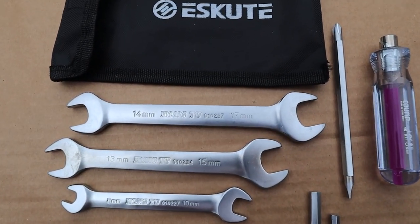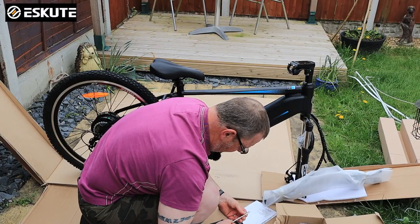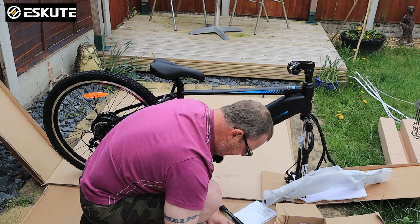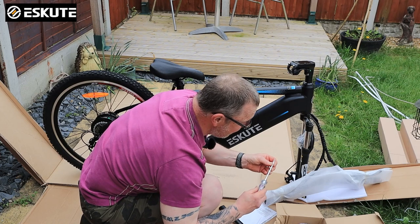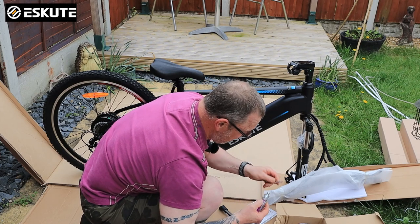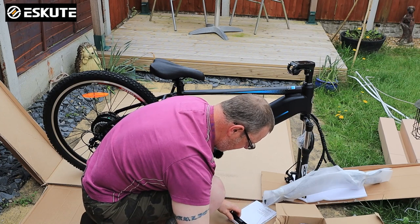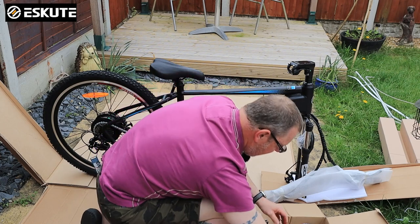You've got a 13mm, 17mm, 15mm, 14mm, 8mm, 10mm, and three allen keys or allen wrenches. And you've got a really nice screwdriver — it's got a Phillips on one end and a flat on the other end. That's a really nice little tool kit, for someone that likes playing with tools.